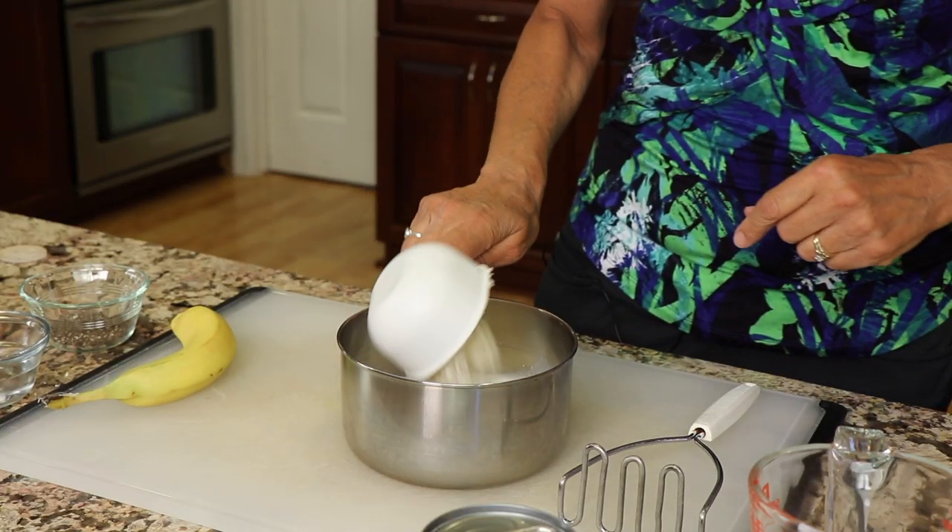Cauliflower rice. You can make your own or you can buy it at the store. I do have a video for you if you want to know how to do your own in a food processor, and I'll leave a link for you down below in the description of this video. So we'll place that in.